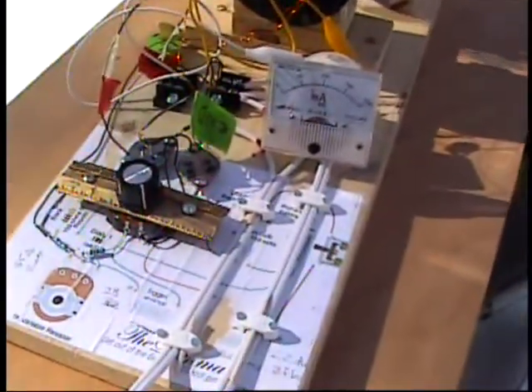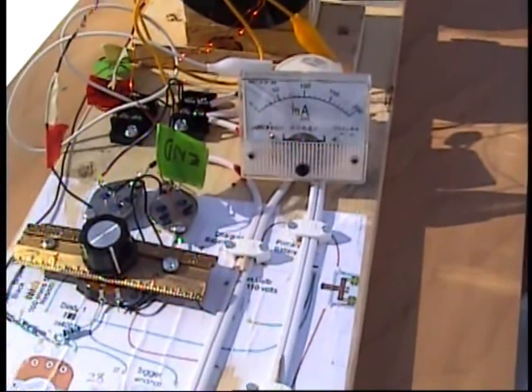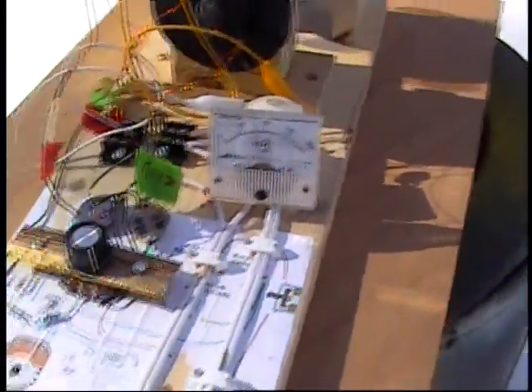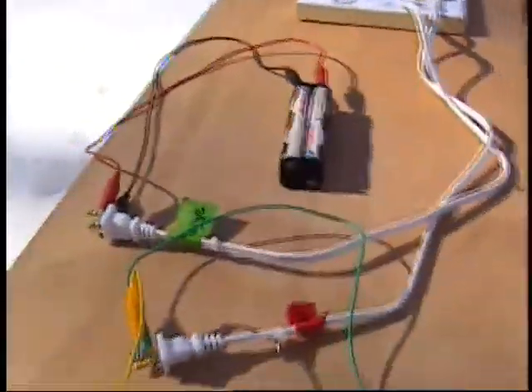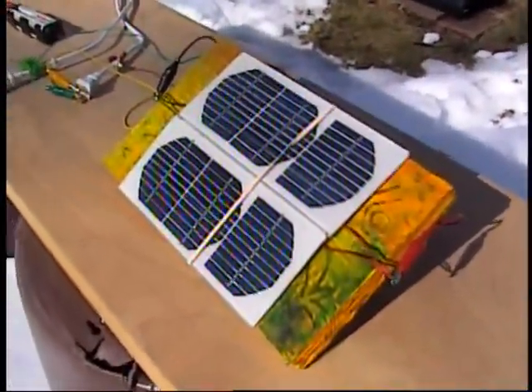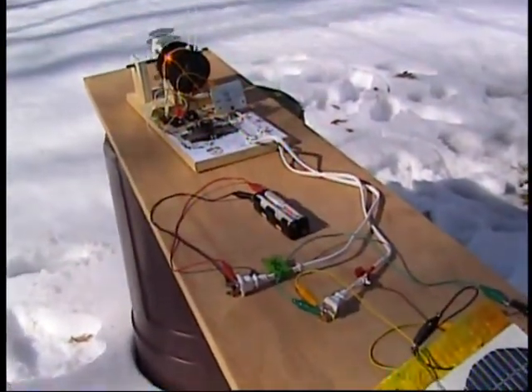The Bedini is spinning away, no problems. It's a little slow. I got her opened up almost all the way, but it's been spinning out here for 15 minutes so far, no problems. I'll have to measure my batteries later, but I just want to show you that a solar-powered Bedini is real, true free power.